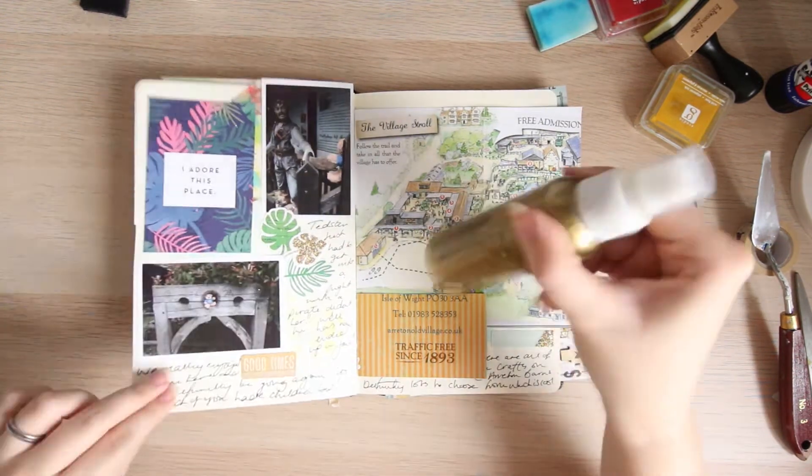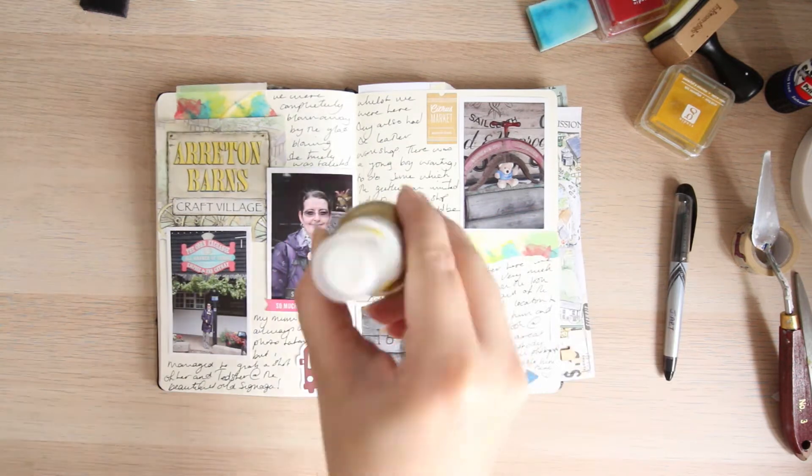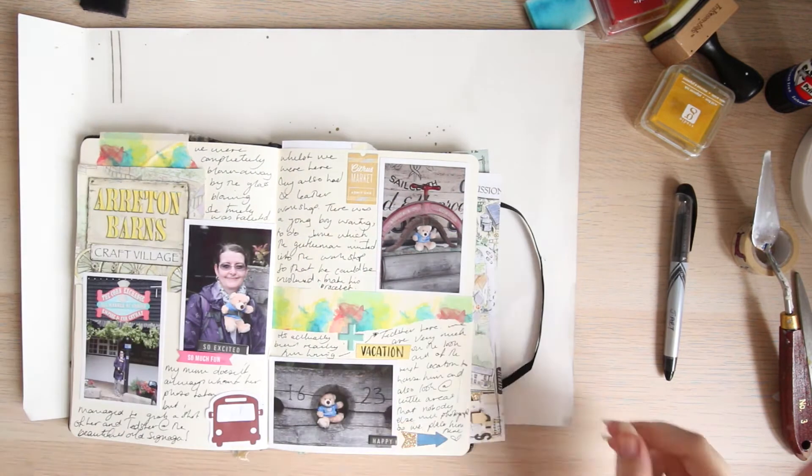Just to add the tiniest bit of glitz, I end up using my Winsor & Newton gold ink. And I'm so proud of myself — I am still really, really good at putting some paper down.